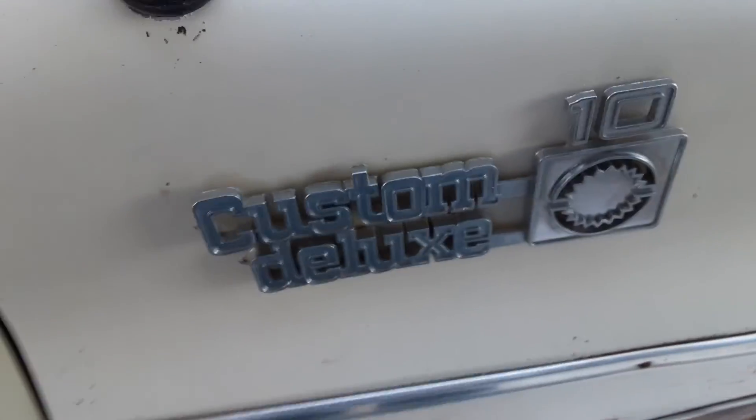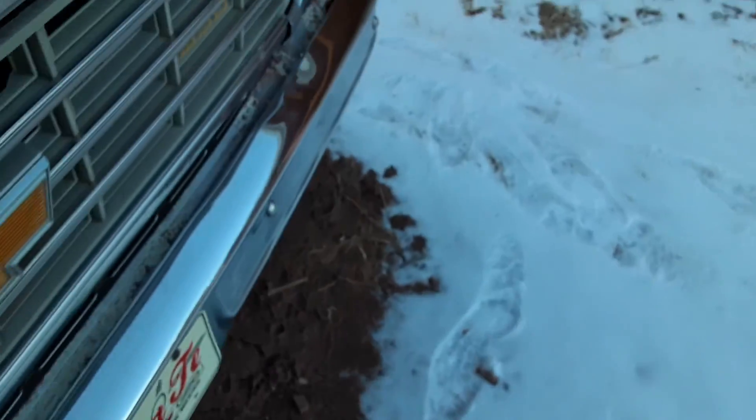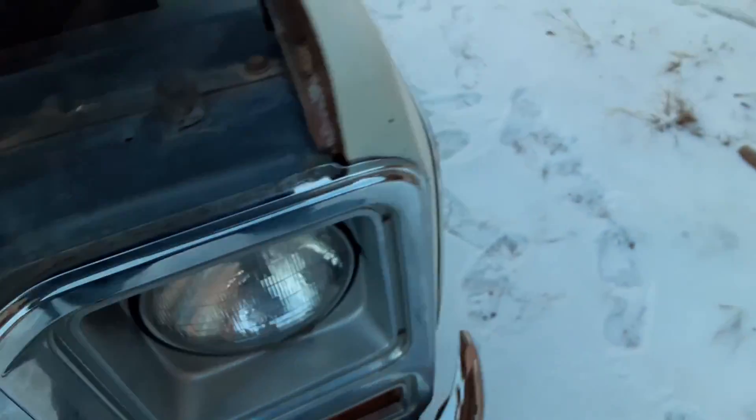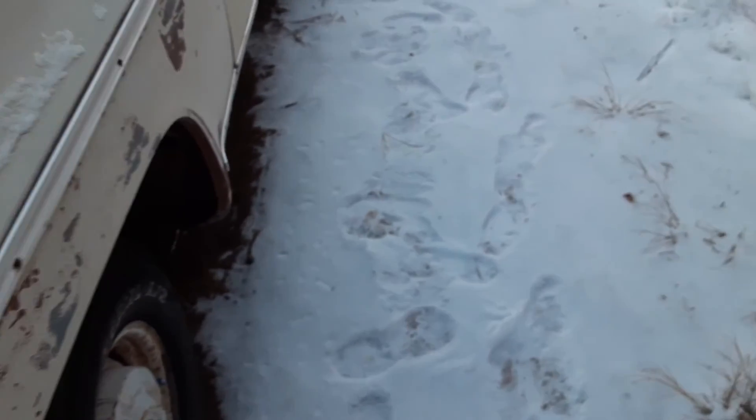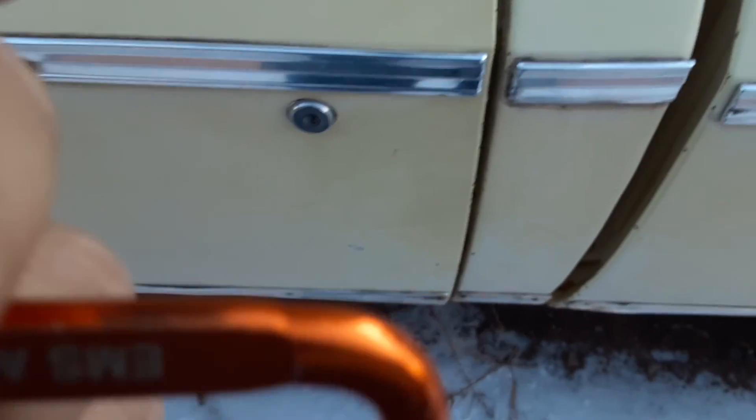So this summer, or sometime this week, I'm gonna do a video taking this fender off and possibly the hood. We'll probably do it in the summertime when it gets warmer. Also this summer I actually plan on fixing the rust on this thing and getting that rust problem taken care of.